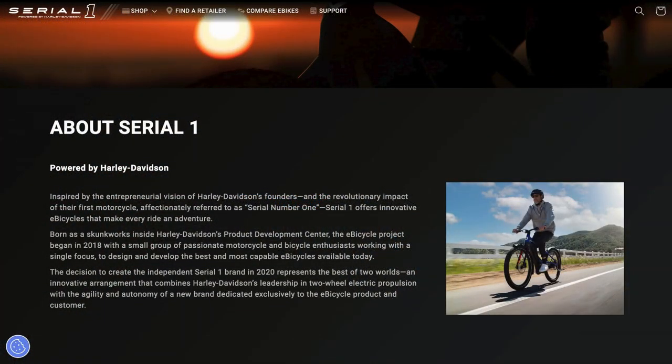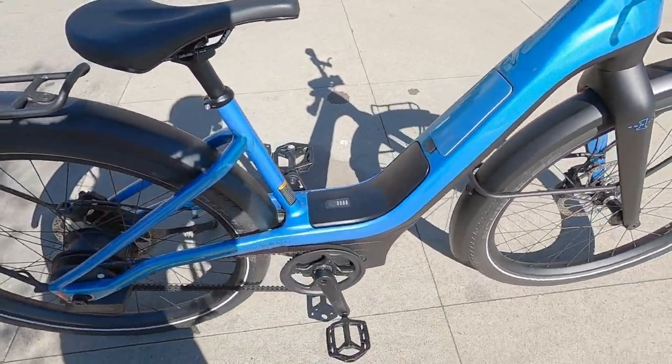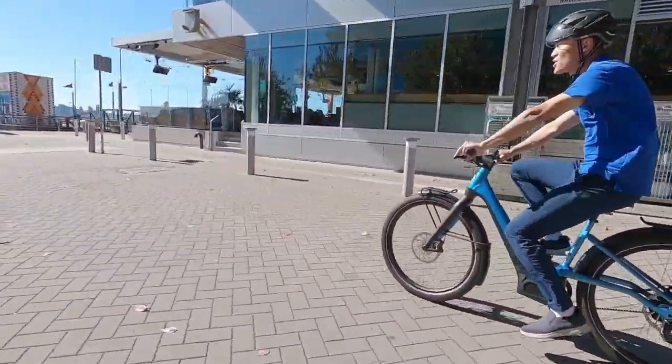It was kind of like a moped where you pedaled along, but it was a motorcycle — so it's inspired by that. It's actually kind of spun off; Harley is a shareholder. They did a lot in terms of designing this battery to be very compact, and the weight is low and centered on the frame.